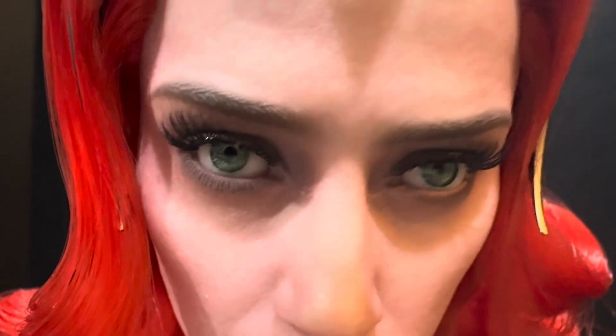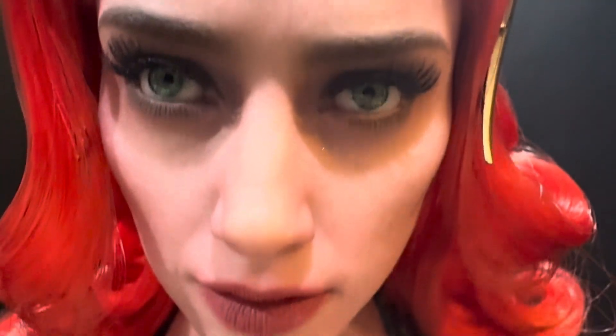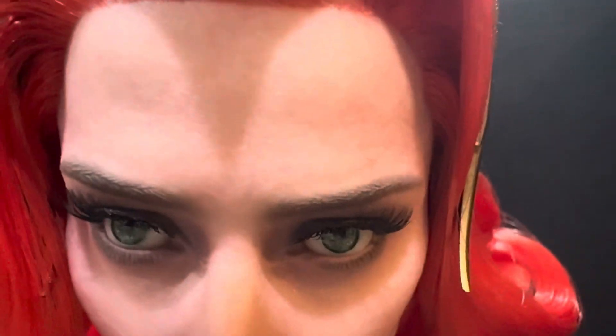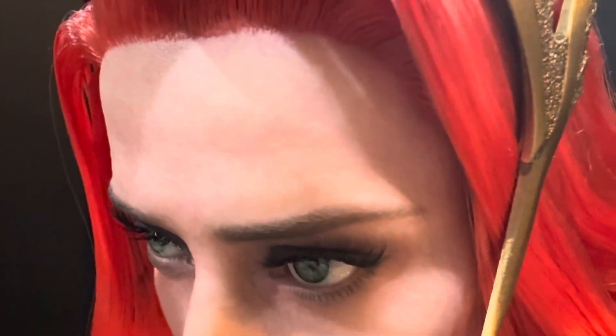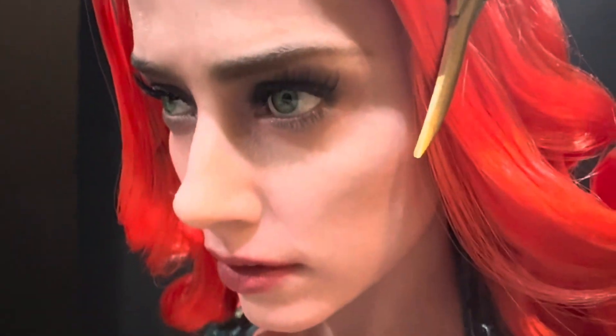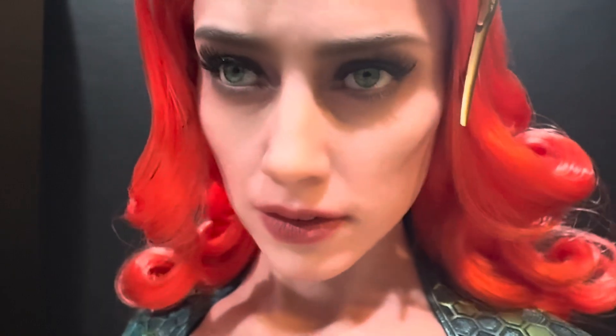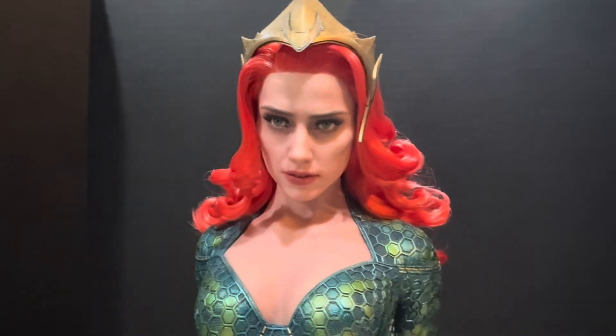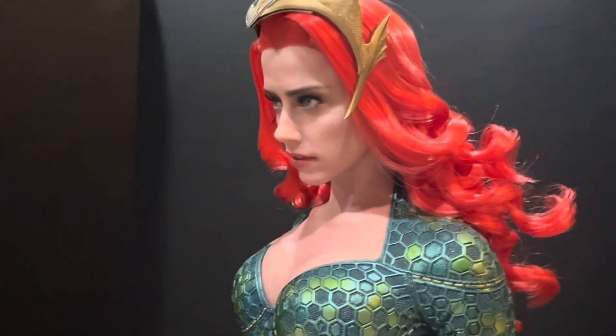Look at the eyes — look at the lashes. They hand-punch the top and the bottom. Look at those beautiful glass eyes. Look at the texturing of her face — the silicon face. Now obviously you're not meant to look this close, where even the individual pores and wrinkles are visible. That's not how you're meant to see her. But it's just an absolutely phenomenal likeness of Amber Heard as Mira.